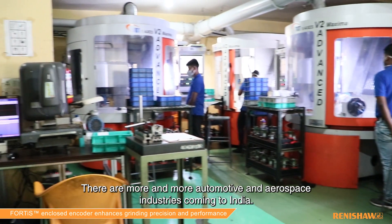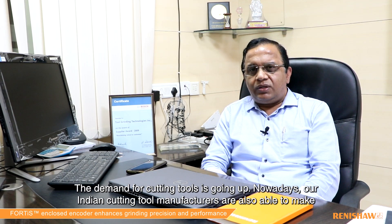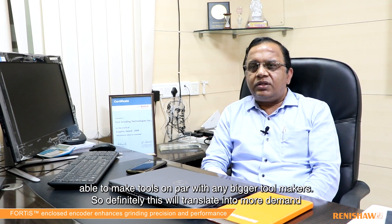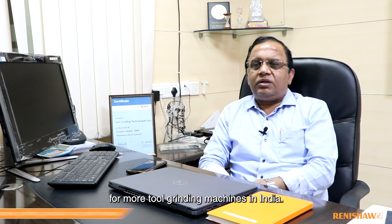More and more automotive and aerospace industries are coming to India, so the demand for cutting tools is going up. Nowadays our Indian cutting tool manufacturers are also able to make tools on par with any imported tool makers, so this will definitely translate into more demand for tool grinding machines in India.